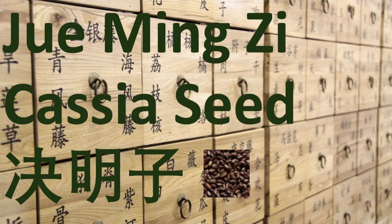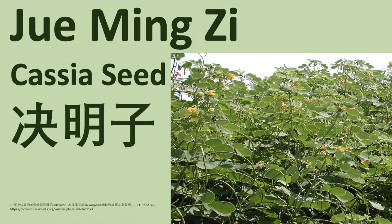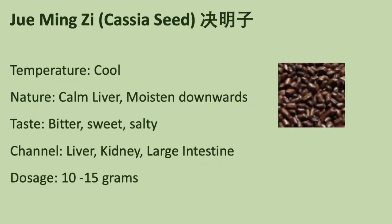Hello everyone! How are you today? Today we are talking about a Chinese herb.